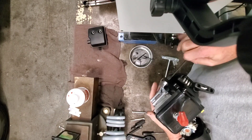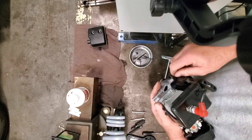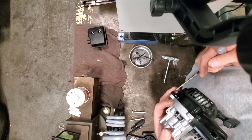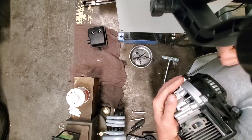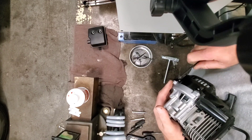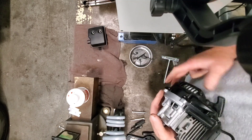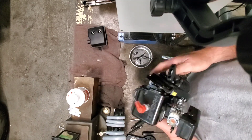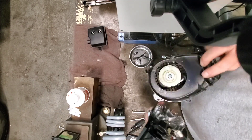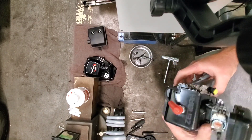Get it all in pieces so you can start the process. In the next video we'll true the crank up, which is also important in a helicopter — we want the crank to run as straight as possible. Usually out of the box these things are a thou and a half out, or even two thou out sometimes. And there's our fan shroud and starter — get that guy off to the side, we're going to keep that for later.